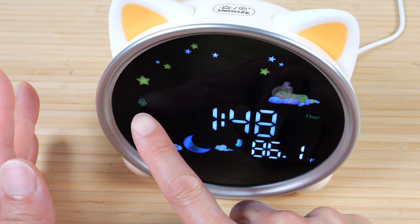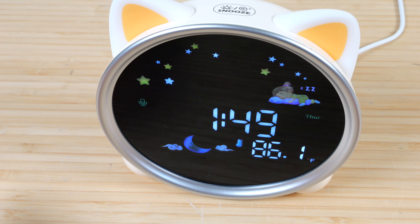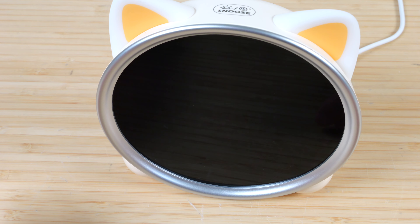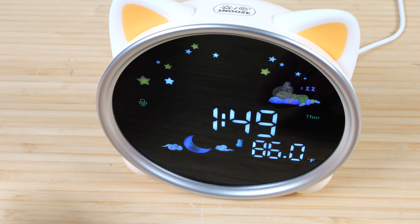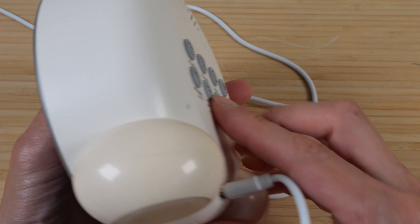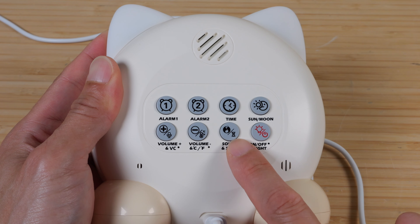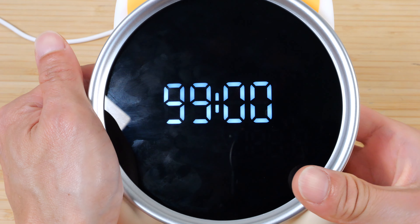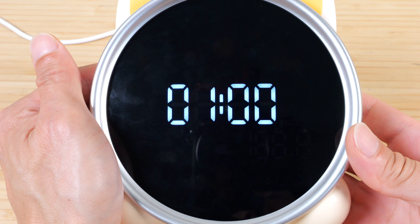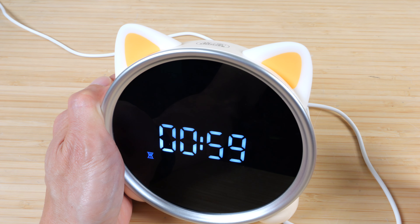The fourth button allows you to set when the sun or moon comes out. Press and hold that button and adjust it to actual sunrise — let's say 7. And then the moon will come out around 8 p.m. Press and hold the fifth button for voice control. The mic will turn on. The front light turns off, and if I start talking really loud, the front light turns on. We can also change the temperature to show in Celsius or Fahrenheit. Right now it's in Fahrenheit; press and hold and it will show Celsius.